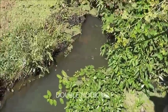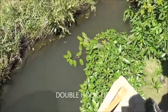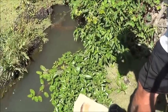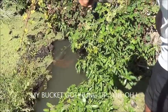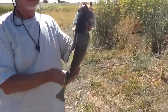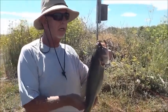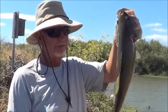We got a double hookup — he's got a big bass and I got mine in the net. That fish is gonna get close and I'm gonna scoop it up. Okay, we got both fish in — it was a double hookup at exactly the same time, only mine was a lot bigger. Very nice one.